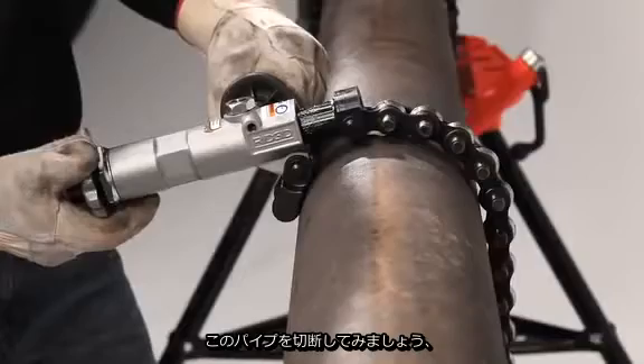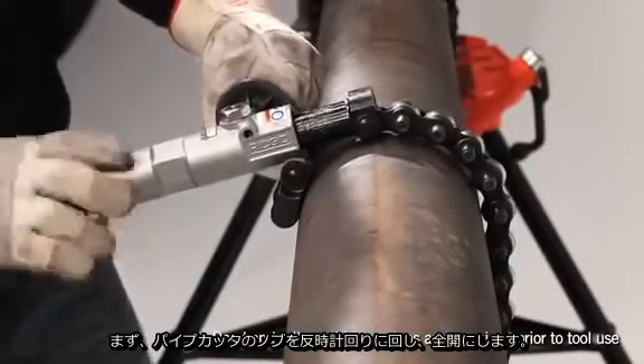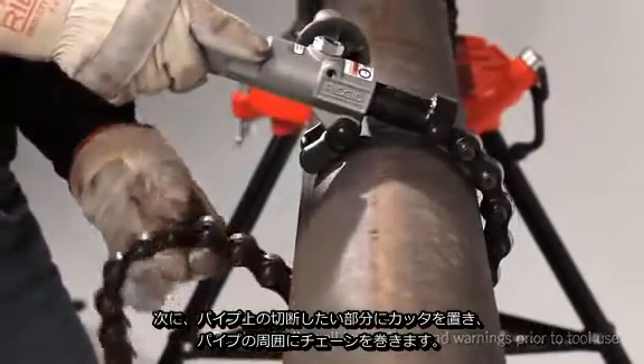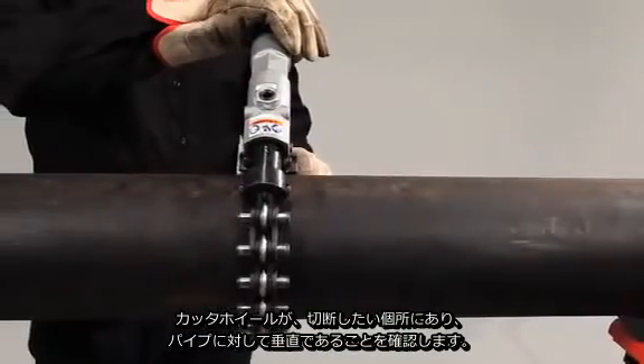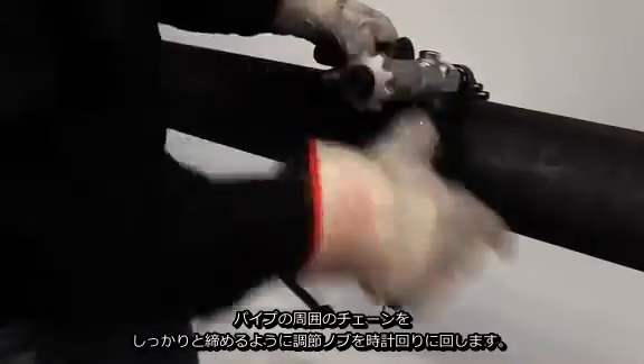To cut a prepared pipe, begin by turning the adjusting knob of the pipe cutter counter clockwise until it's fully open. Place it on the pipe at the desired cutting point and wrap the chain around the pipe. Place the nearest chain pin into the hooks. Make sure the cutter wheels are square to the pipe at the desired location. Turn the adjusting knob clockwise to firmly tighten the chain around the pipe.